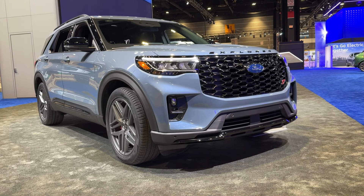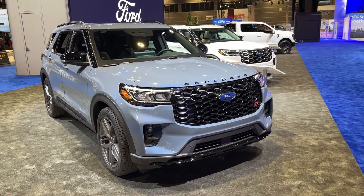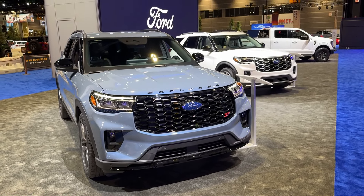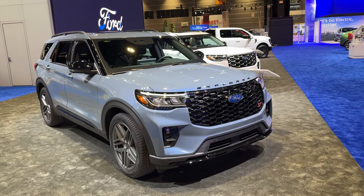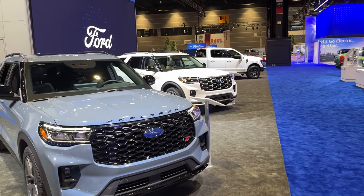This is the 2025 model and as you can see here in front of us we have the ST version. There are four trims available for the new Ford Explorer: Active, ST-Line, ST, and the Platinum which you see over there.